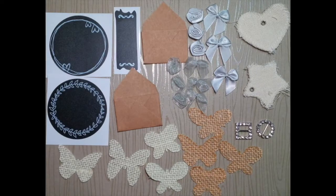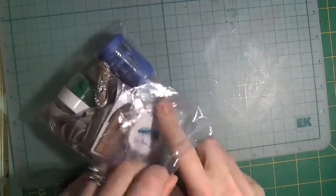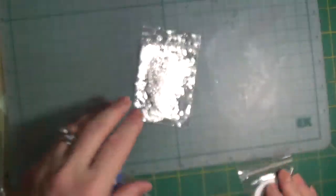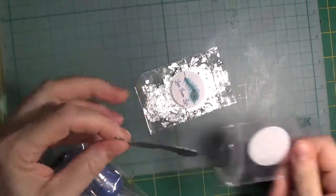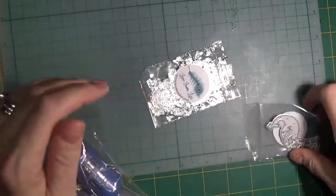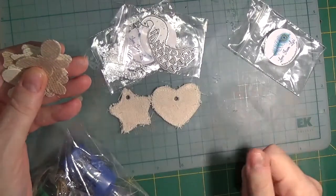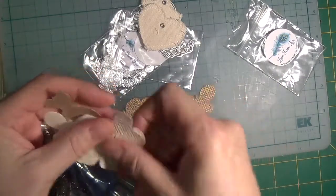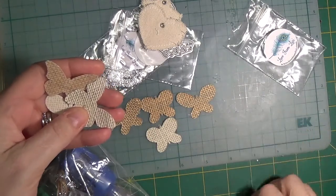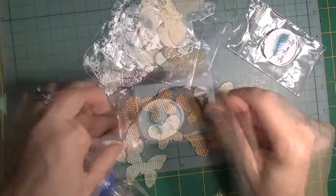Now let's move on to the small resealable bag — this is jam-packed with goodies. A sampling of Nuvo gilding flakes in silver. A peacock die that measures 2.375 inches or 6 centimeters from the top of the feathers on its head to the bottom of the tail feathers. There are two canvas tags — a heart and a star — as well as eight burlap butterflies: four in natural burlap and four in off-white burlap, in various shades, shapes, and sizes.